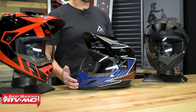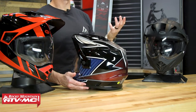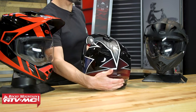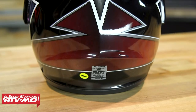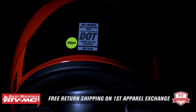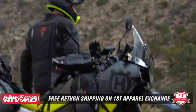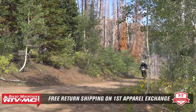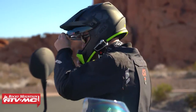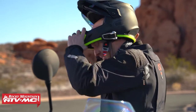As far as fitment goes, that's another thing myself and a lot of riders like about this helmet — it is very, very comfortable, which has kind of been the standard with Bell helmets. You're DOT and ECE certified, with a polycarbonate shell and three different shell sizes to give the best fit possible. We also have our fit guarantee: if you don't like how it fits, send it back in brand new unused condition and we'll give you free shipping both ways on that first exchange.